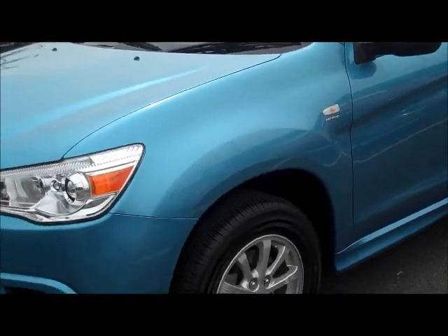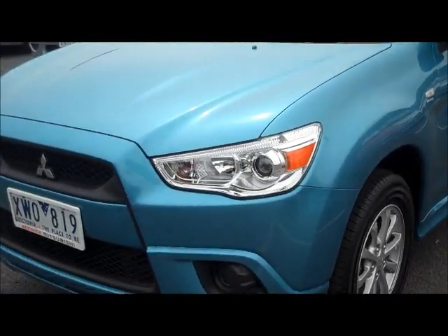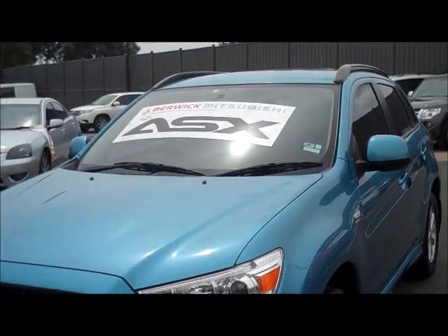Moving around to the front of the car again for a final view — as you can see, all-round excellent condition on the outside.